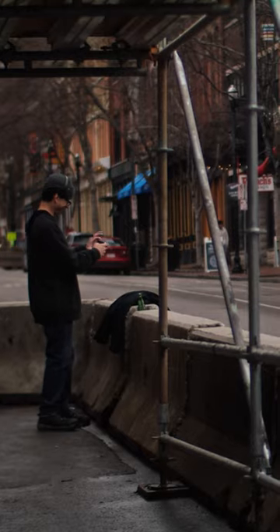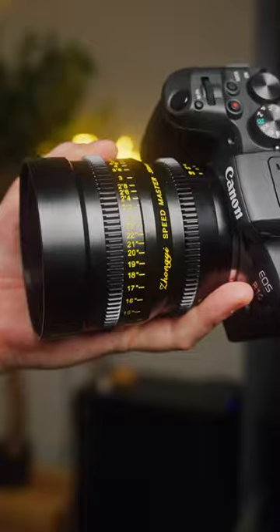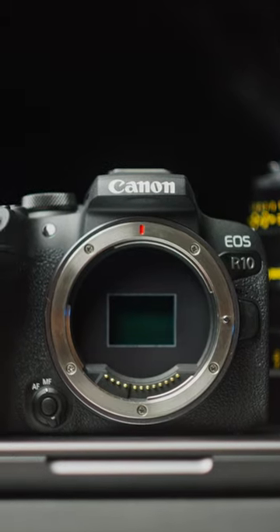There's a full video on my YouTube channel going into all these details in depth and reviewing the R10. So check it out if you're interested, or don't — I don't really care.